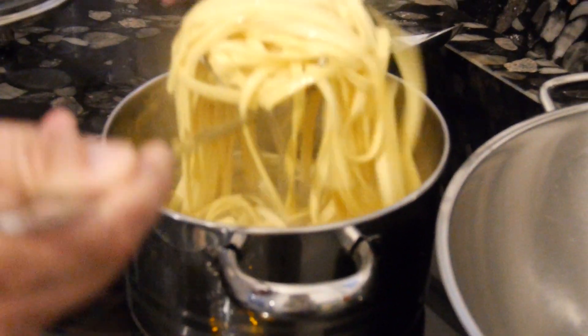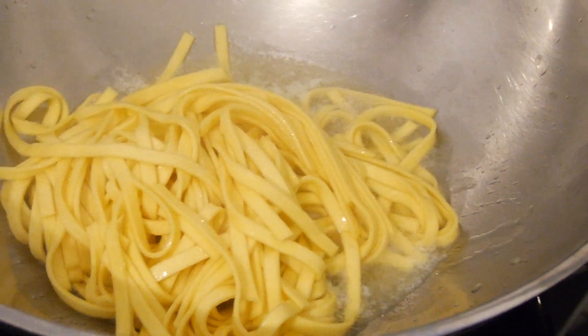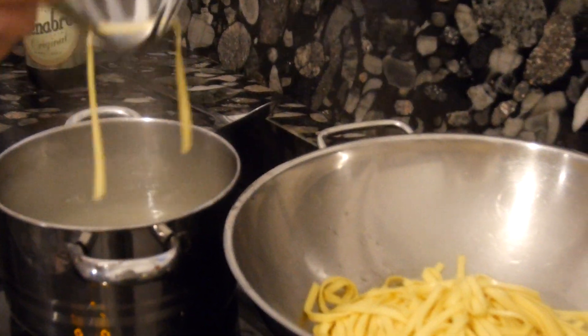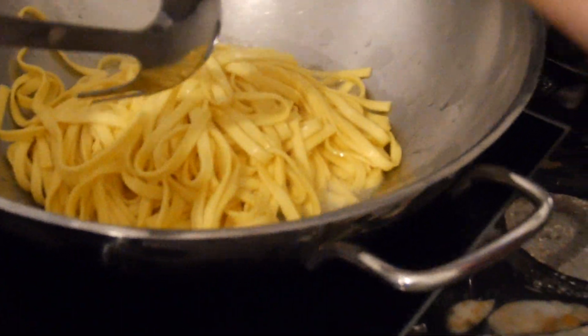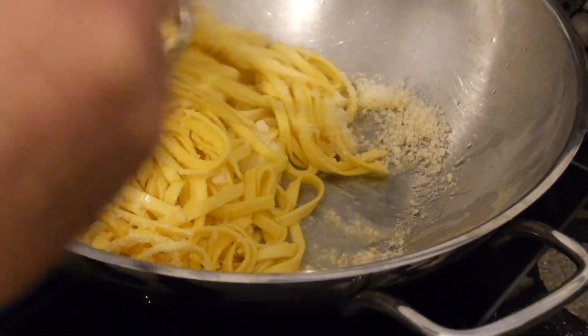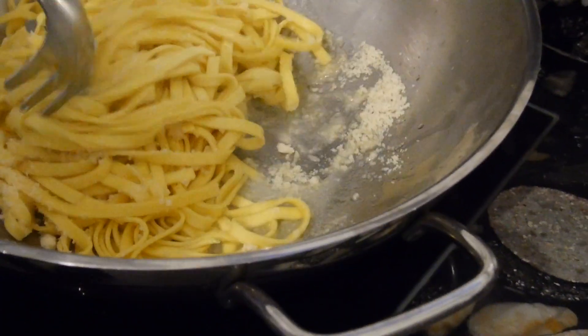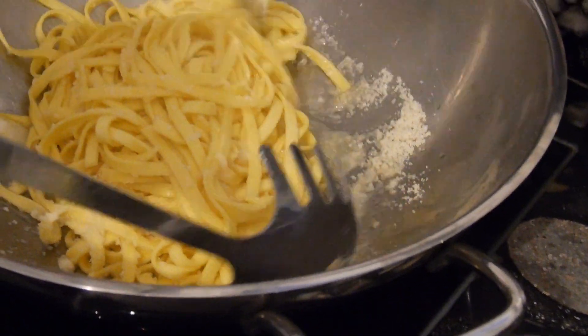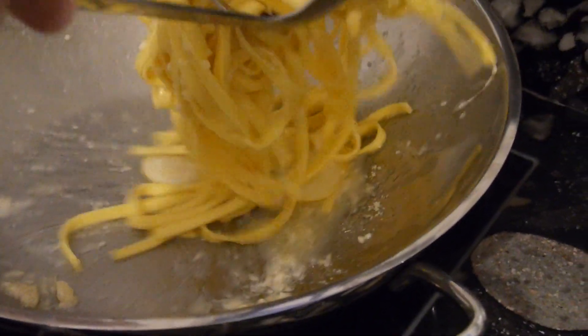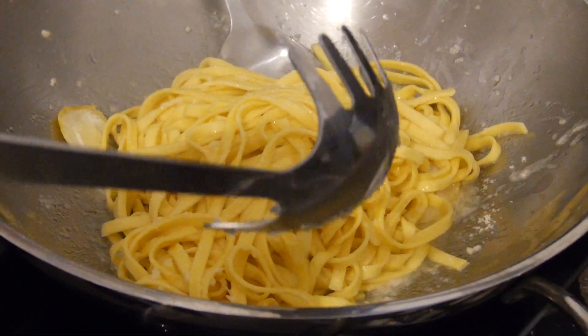Now we will throw the fettuccine into the butter. I leave a little bit of water together with the pasta because the water will help make a nice cream with the parmigiano. So we add a little bit of the parmigiano and start mixing. We'll see whether we need to add more water — for now we are fine, so we can add a little bit more parmigiano.